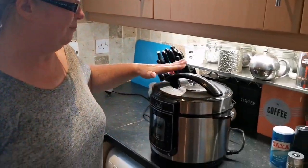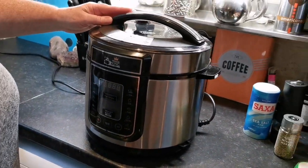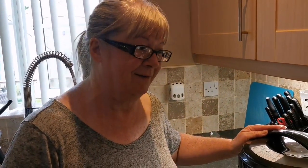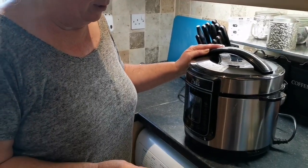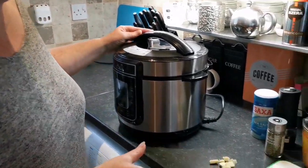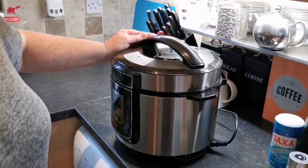Hi everyone! Me and Steve decided to purchase this Pressure King Pro yesterday, and I'm not entirely sure what I'm doing with it.